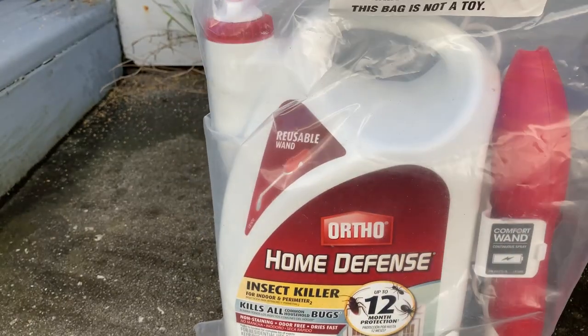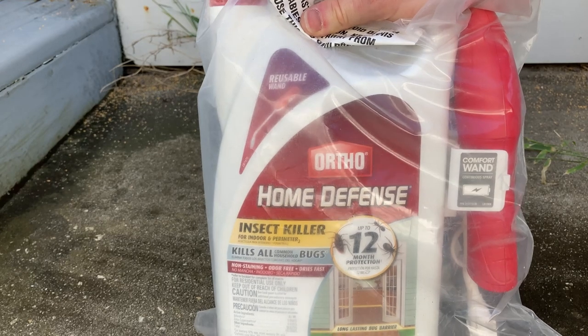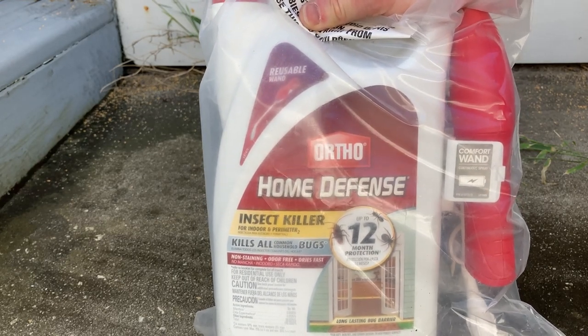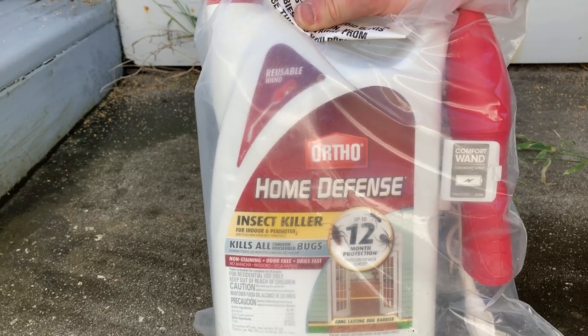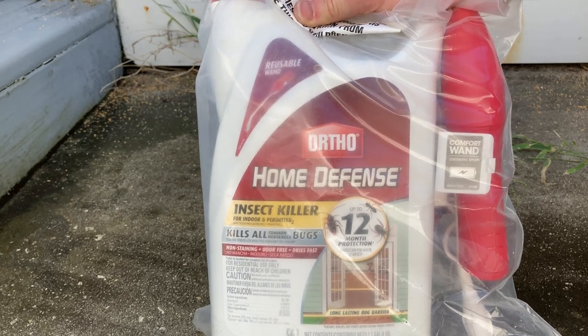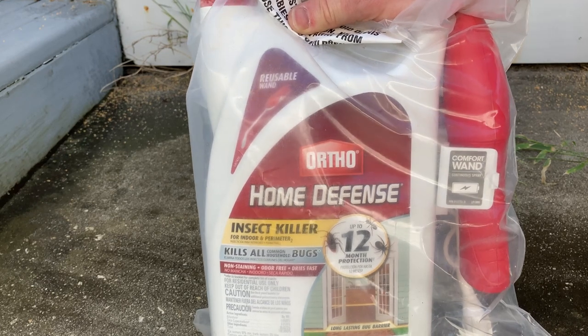When I run out of this stuff I'll probably buy more, but this is a big one — you get a lot here. Super happy with my purchase. I love the Comfort Wand. If you are thinking about getting it, I say give it a shot. Worst case scenario it works for a little while, or maybe it doesn't work and you can try something else, but it'll probably work — it will kill the ants if you see ants and you spray them.